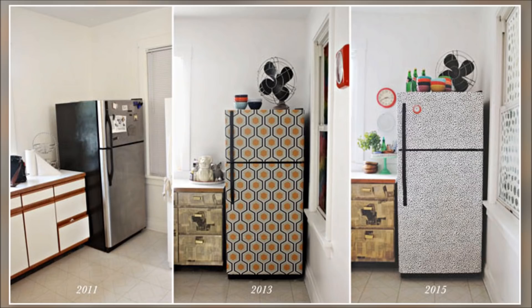7. Wallpaper the fridge. They make removable wallpaper just for this purpose.